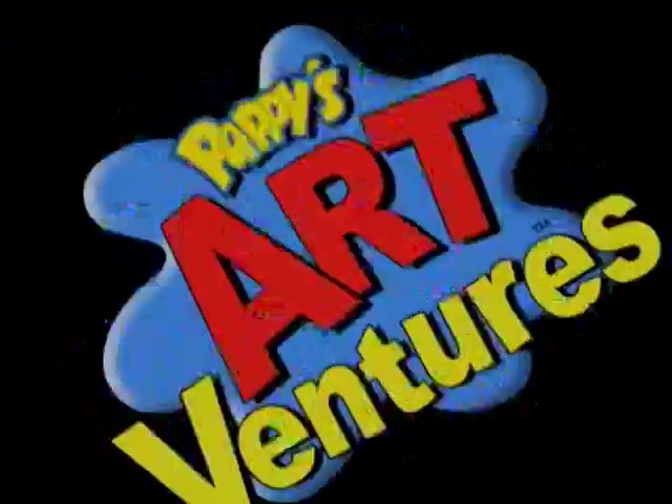That was really fun doing our watercolor painting. I hope you enjoyed it as much as I did. Until next time, you keep practicing, you keep drawing, and be the artist that you can be. I'll see you next time.